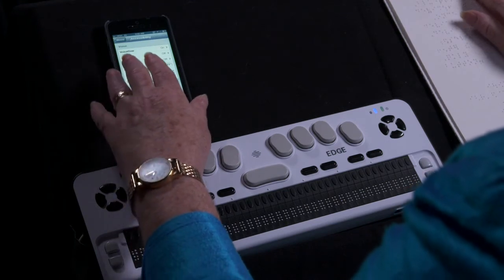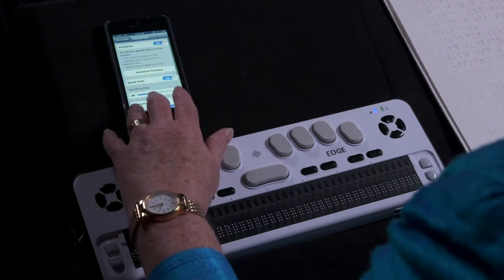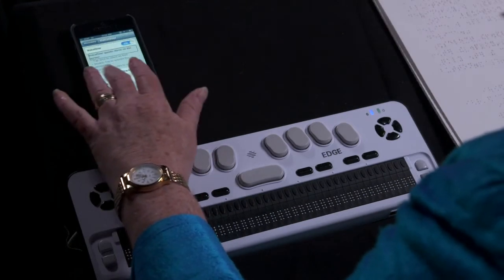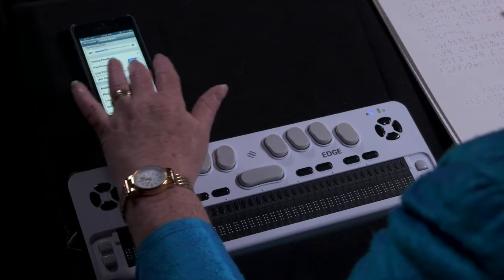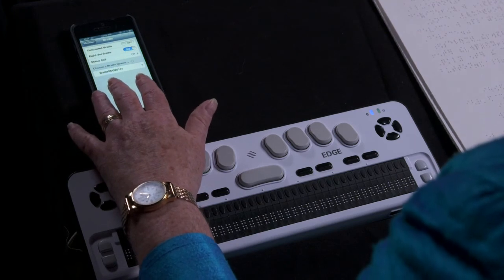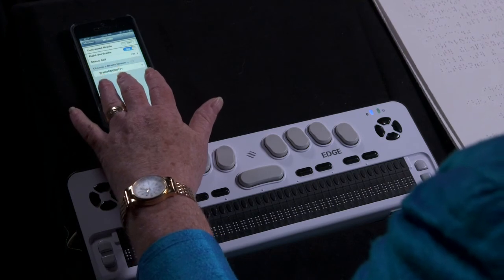Then select VoiceOver, then Braille. Inside the VoiceOver settings, scrolling past options including Tap Off, Double Tap, Swipe, Speak, Type, Use Phone, Use Pitch Change, Use Compact Braille, and Rotor — then select Braille. Contracted Braille is currently set to Off. Double tap to toggle setting.